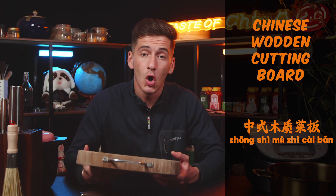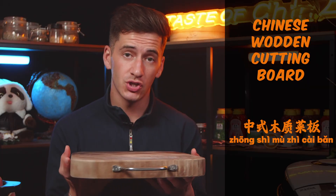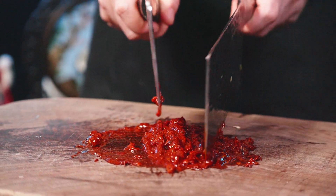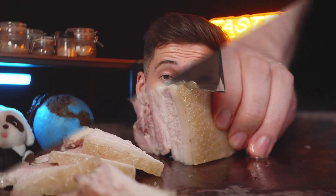Also make sure to pick yourself up one of these Chinese wooden cutting boards — they're going to change your life. They're very good to pair with a cleaver so that you don't damage your tabletop, and you can get a good sturdy surface to cut those bones and meat on.